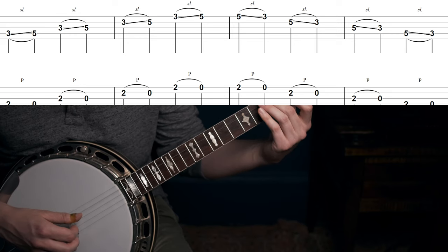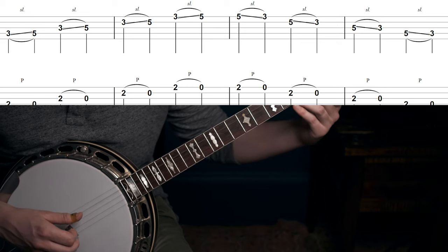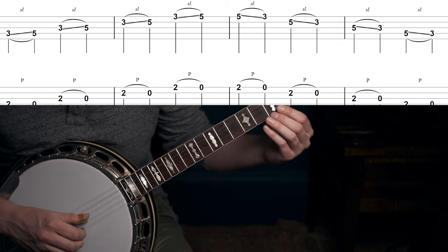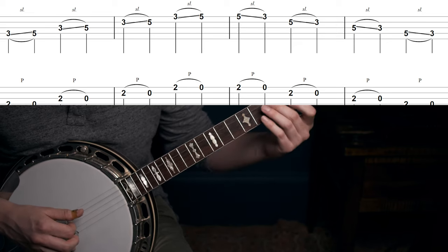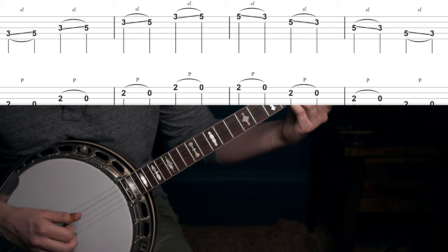When it comes to practicing slides, you're obviously going to want to find some material that includes slides, but that doesn't mean you can't practice them on their own. One exercise you could do is pick a fret distance — maybe just two frets for now — and try sliding that distance on each string. As you get more comfortable you can slide further. The further you can slide, the more control you actually have over the slide, so push yourself.